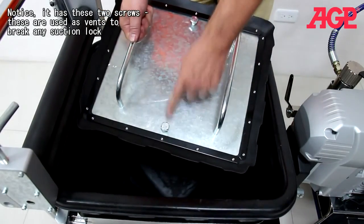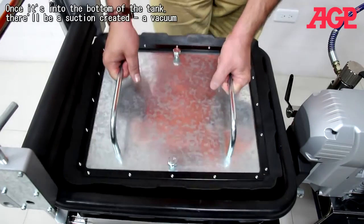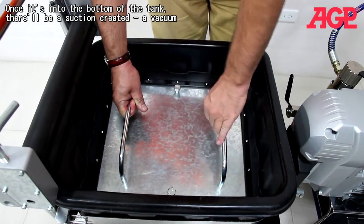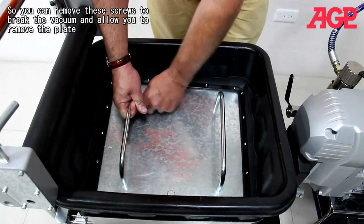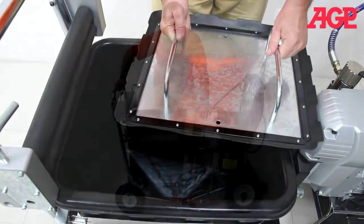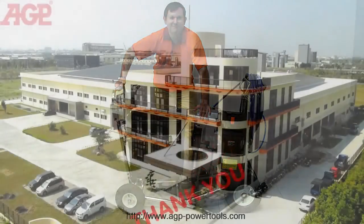The scraper plate has these rubber seals on the sides and it scrapes down the sides of the tank so that you don't waste any plaster. Notice it has these two screws which are used as vents — because once it's down at the bottom of the tank there will be a suction vacuum created — so you can remove these screws to break the vacuum and allow you to remove the plate. The PM039 plus the plaster tank make an excellent plaster spraying system. Thank you.